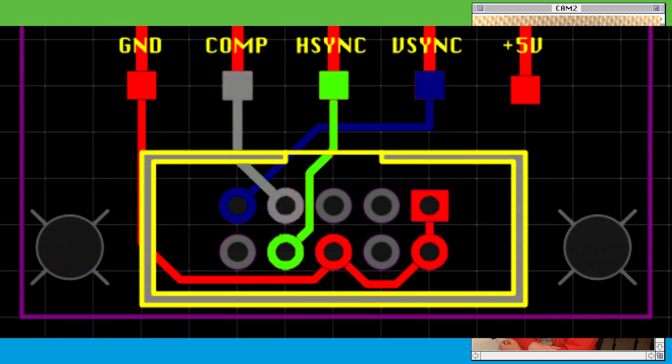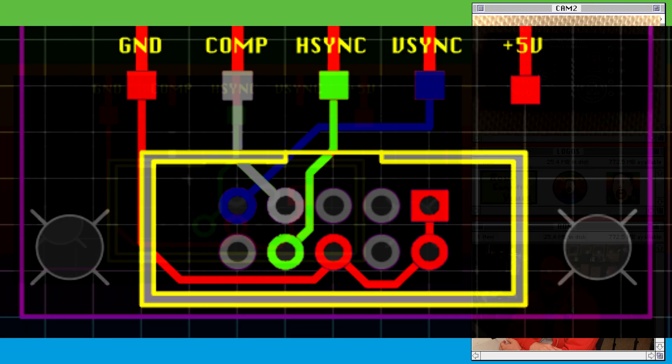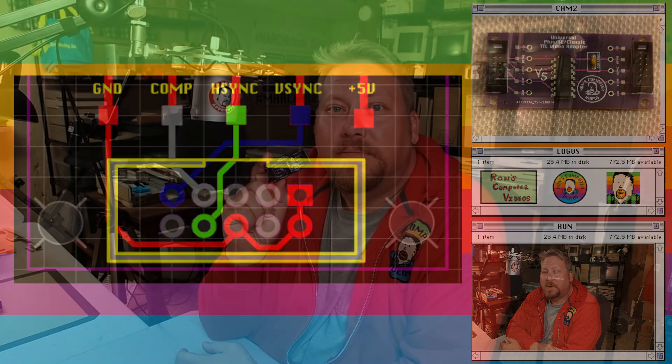For enthusiasts looking to make custom ribbon cables for their IDC10 connections, here is a color breakdown of each signal and which pin it terminates to. And that's it for the TTL adapter version 5. I hope that you have as much fun using it as I had fun designing it. Enjoy.